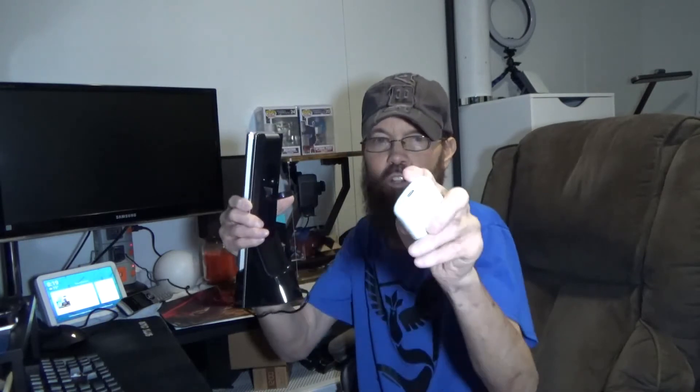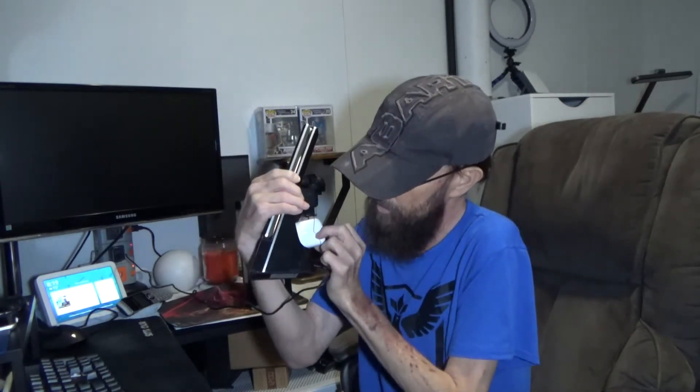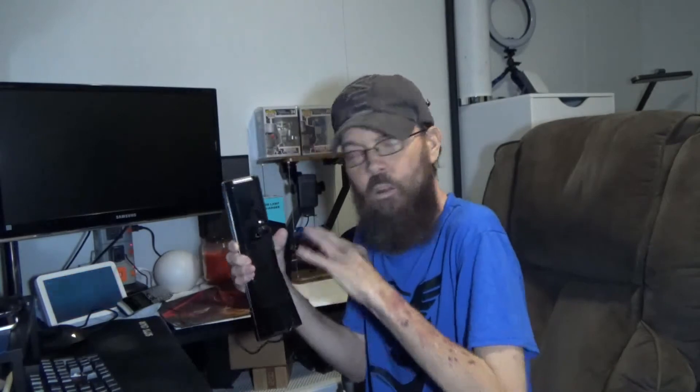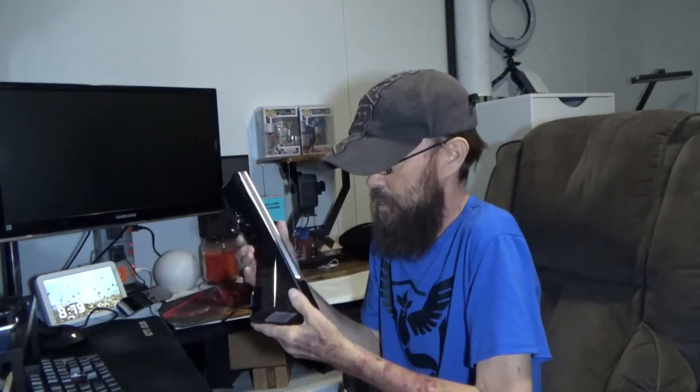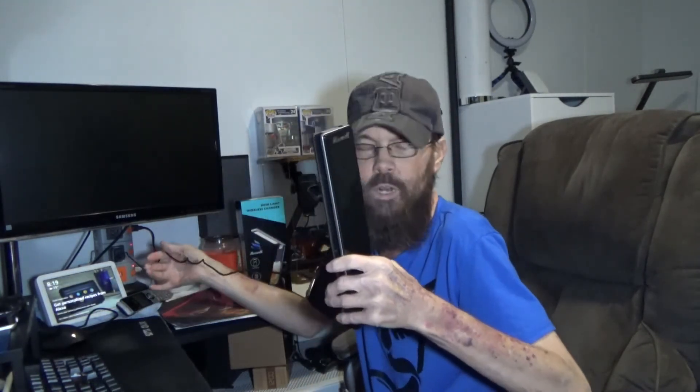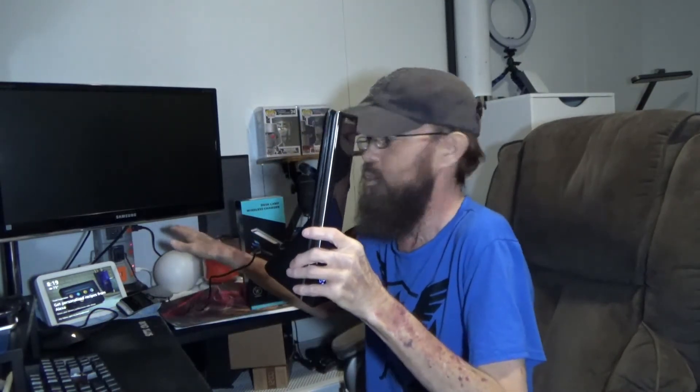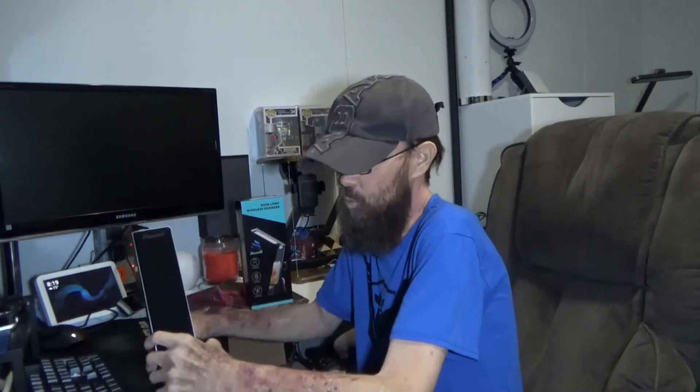Turning it sideways you can see the charging is active on the bottom — the green lights lit up confirming it's working. It's lightweight with a rubber base so it won't scratch or damage anything and shouldn't slide around. The cable is about two and a half to three feet, it's detachable, and it's just Type-C with the adapter included.